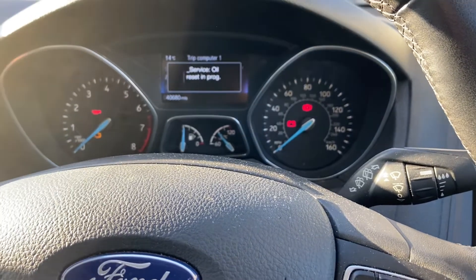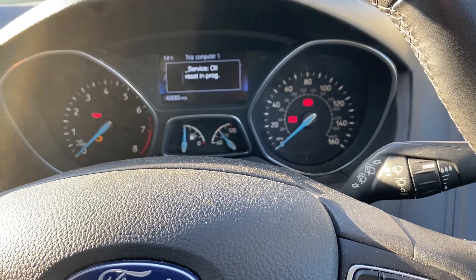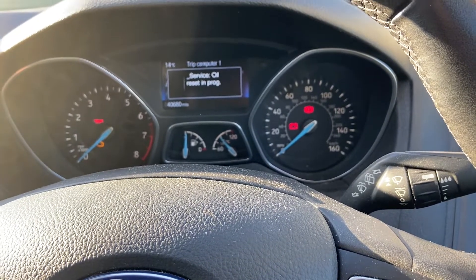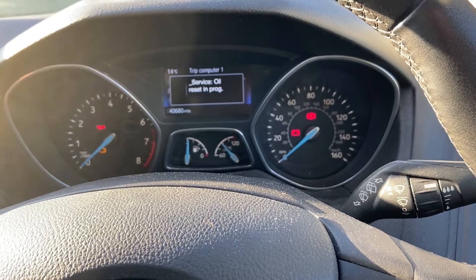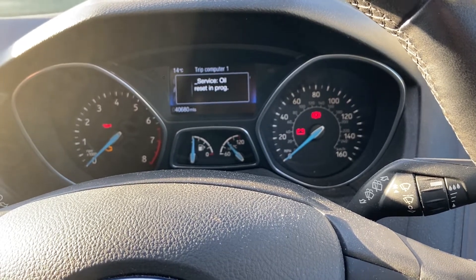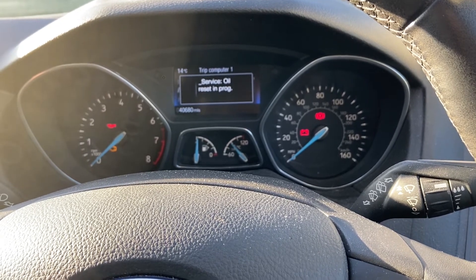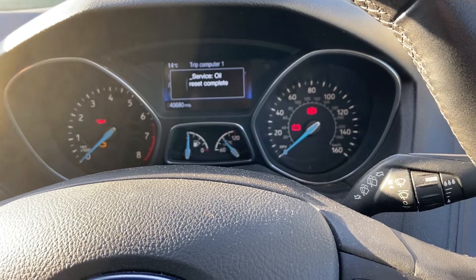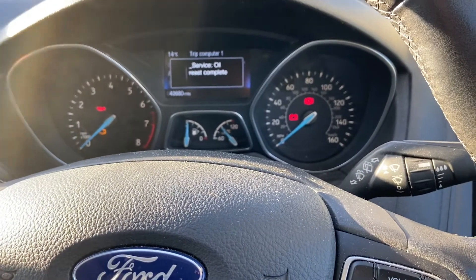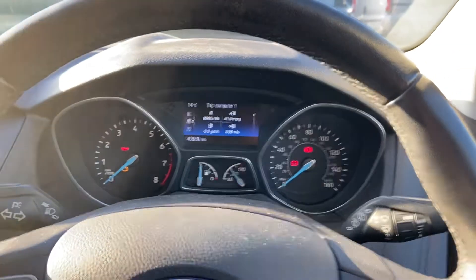You can see 'service all reset in progress' — keep holding. Service all reset complete. Release the brake pedal, release the accelerator pedal, and there you go, all done. Thank you for watching, see you in the next one.